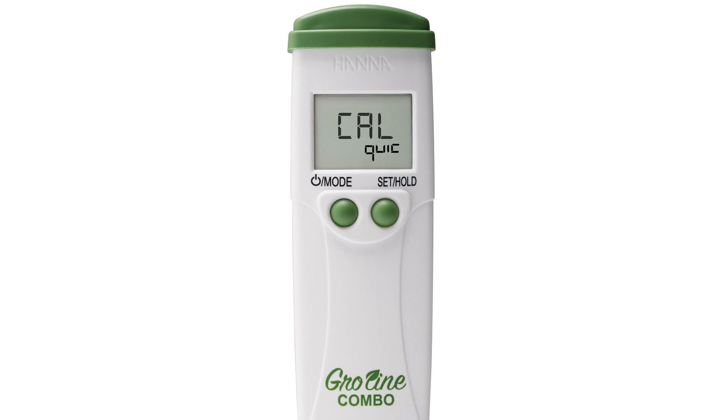Once you have your calibration type, press the mode button again to choose your temperature settings. By pressing the set hold button you will see the temperature units change from Celsius to Fahrenheit. Press mode again and you can now choose your auto-off setting. Pressing the set hold button will let you choose between 8 minutes, 60 minutes, or you can turn the setting off completely.